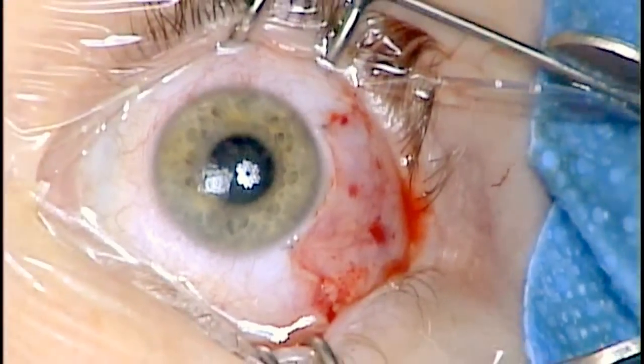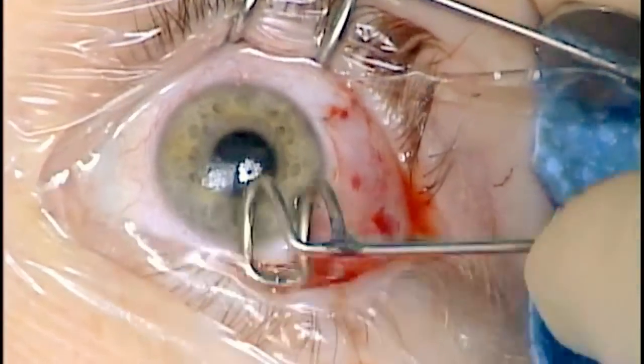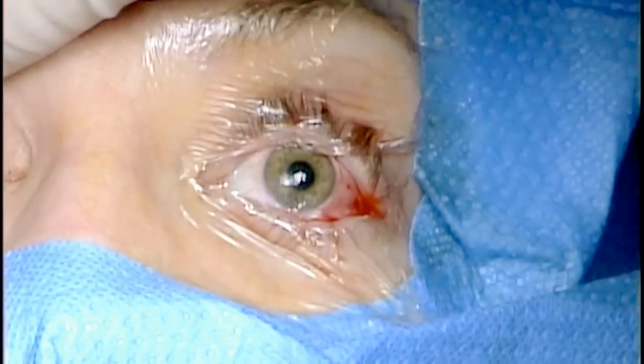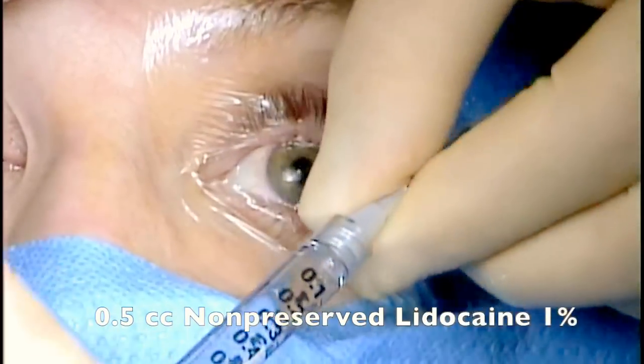You can see at the end of the case with this technique, the eye looks fairly quiet. I like to irrigate around the muscle a small amount of 1% non-preserved lidocaine to aid in post-operative comfort.